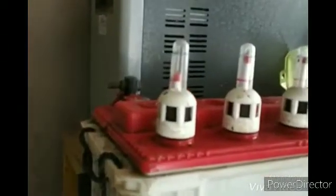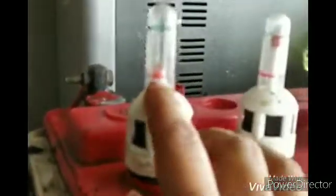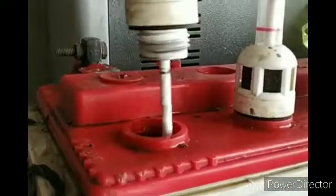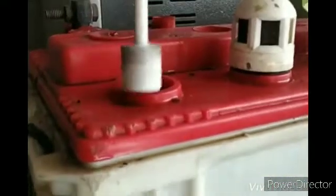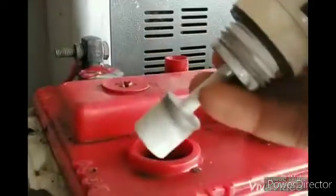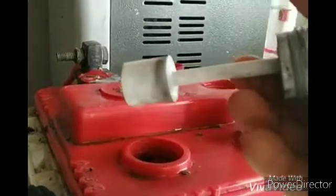Now we have to make the floating floats work. Now we are going to make the floating floats work — check for bubbles. We should clean it.